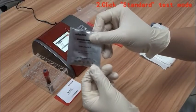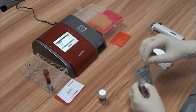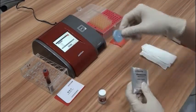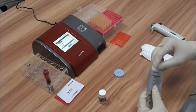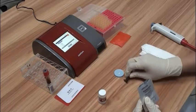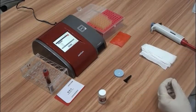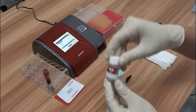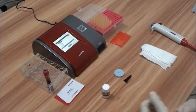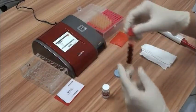Test kit should be balanced to room temperature before a test. Mix the sample.